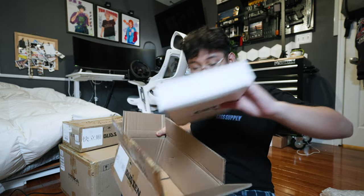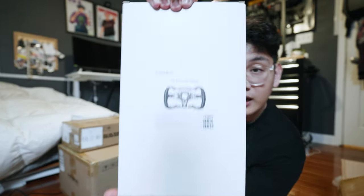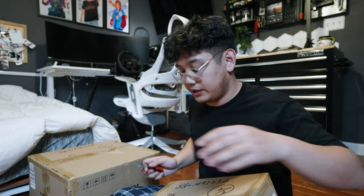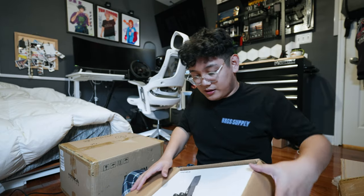We got ourselves the ES Formula wheel, so it's going to be really cool to use on like Assetto Corsa Competizione or F1 22. I can't wait to use this — it's like I'm living in early Christmas right now opening this.